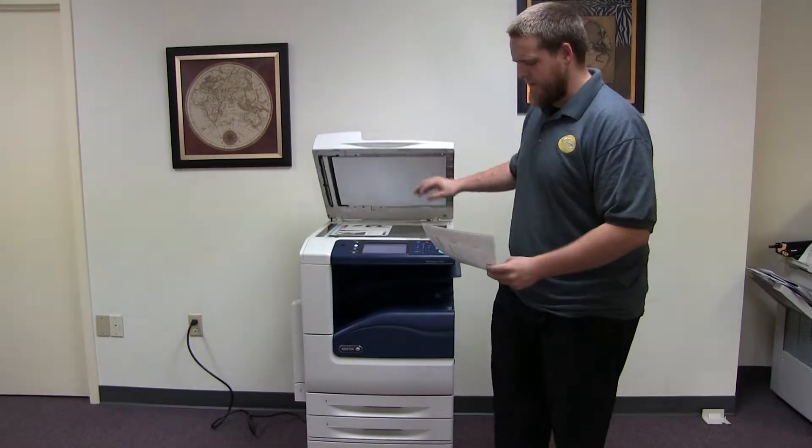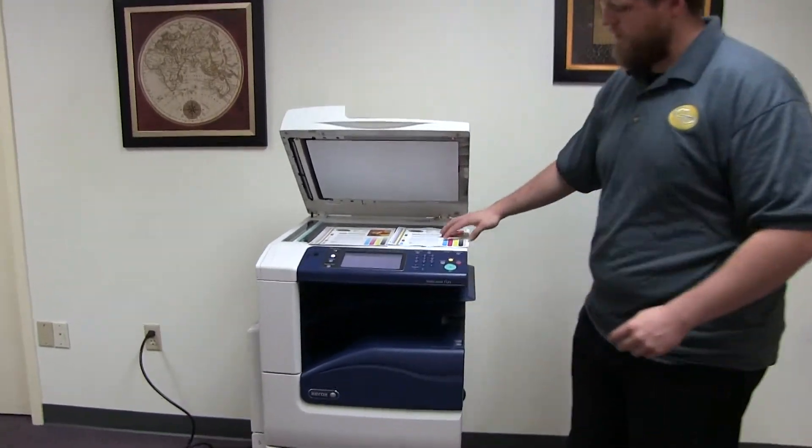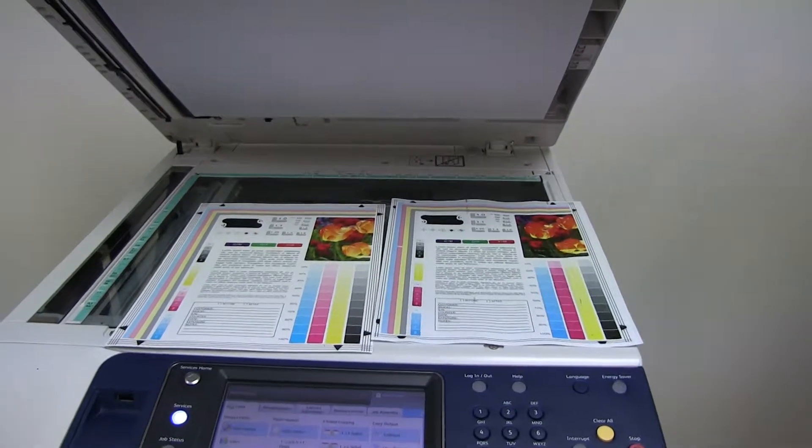Here we have our test copies. We'll go ahead and place them on the glass next to our chart. And as you can see, a very good color image on this machine.